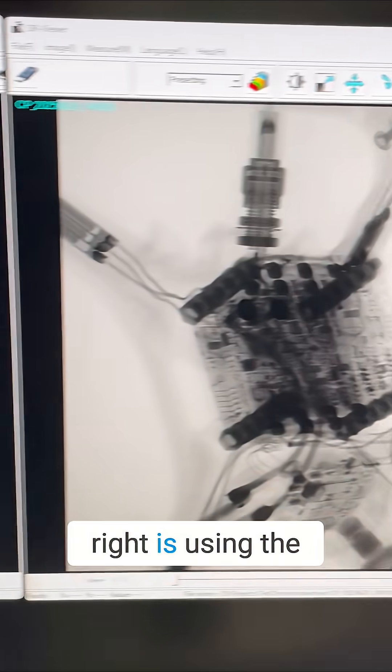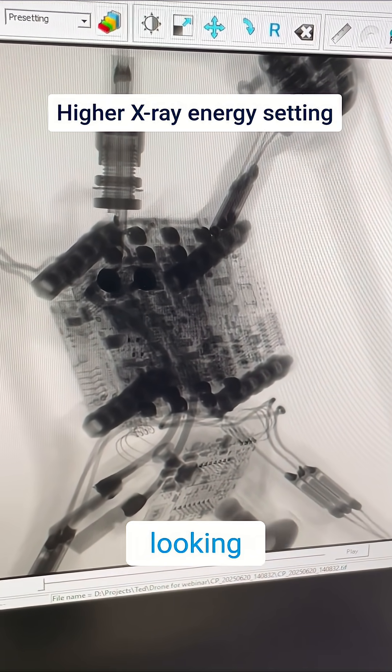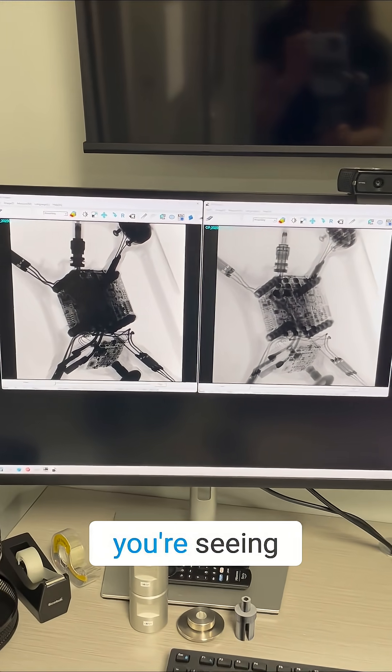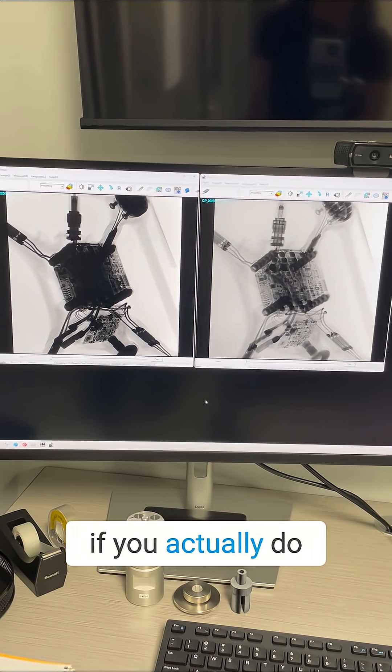The one on the right is using the correct filter and energy setup. So even just by looking at the projection, you can tell you're doing a good job or not — you don't even need to bother doing a scan if you're seeing something like on the left.